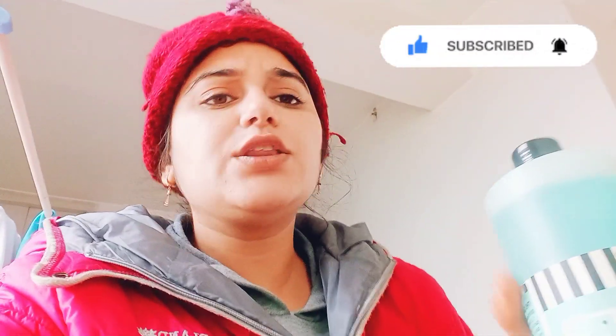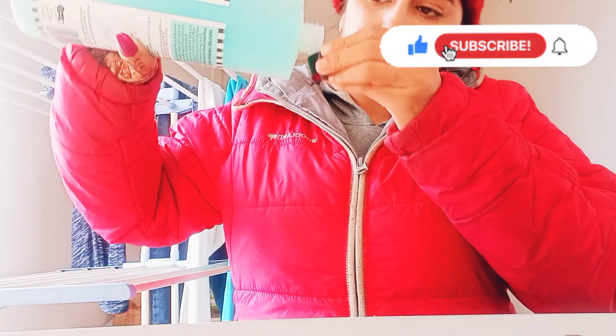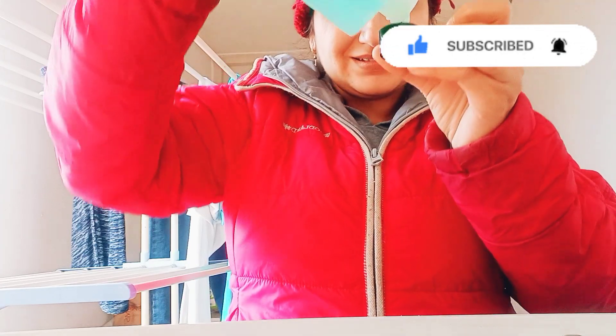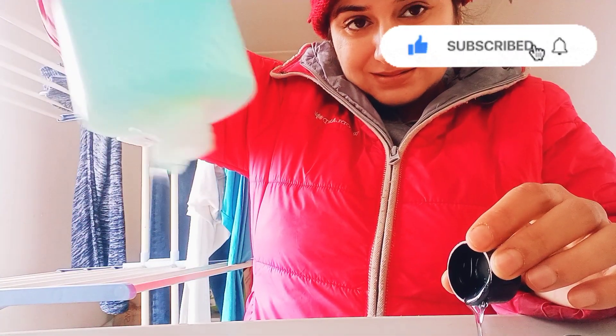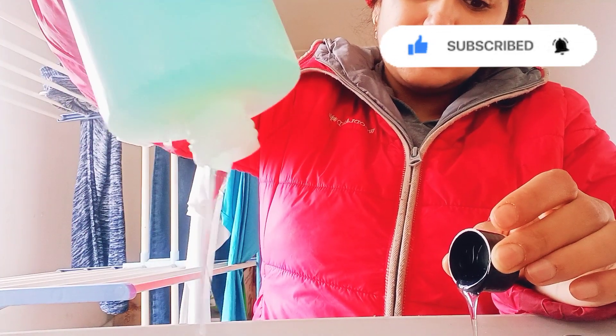I will put it on the clothes, then show the clothes. I will keep them for soaking and then do a regular wash. It's a liquid detergent — it's like a syrup.